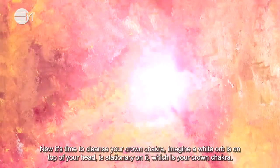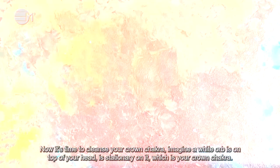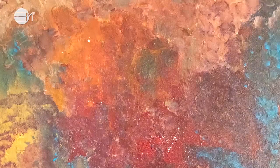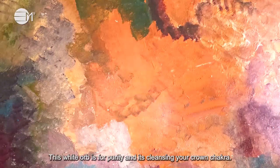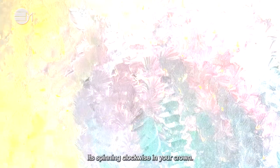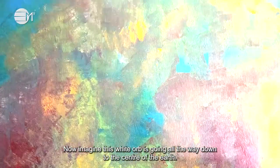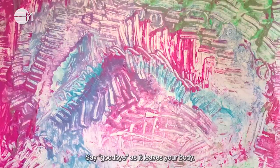Imagine a white orb is on top of your head — it's stationary on it, which is your crown chakra. This white orb is for purity and it's cleansing your crown chakra. It's spinning clockwise in your crown. Stay here for a few moments. Now imagine this white orb is going all the way down to the centre of the earth. Say goodbye as it leaves your body.